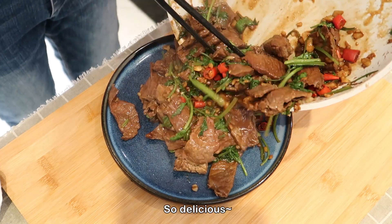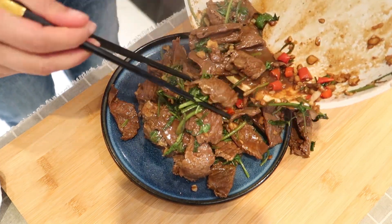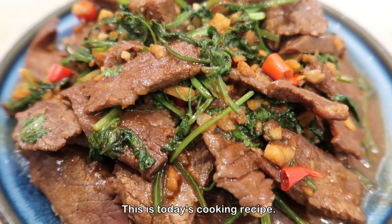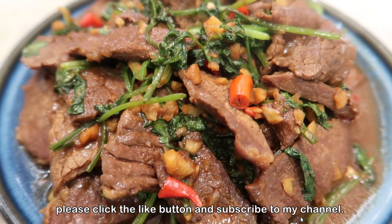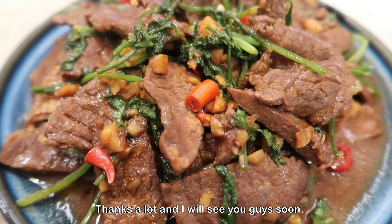It is ready, so delicious! If you like it, please click the like button and subscribe to my channel. Thanks a lot and I'll see you guys soon.